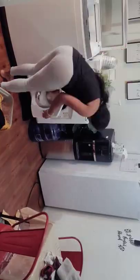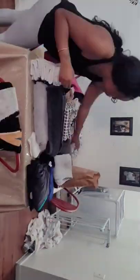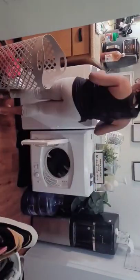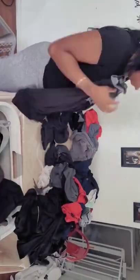Then I move on to separating all the clothes and then I throw a load into the washer, then throw a load into the portable dryer. The portable dryer just plugs into the wall and that's how it dries my clothes. I definitely recommend a portable washer and dryer if you do not have washer and dryer hookups wherever you live.